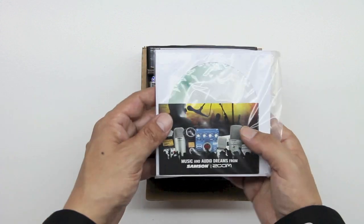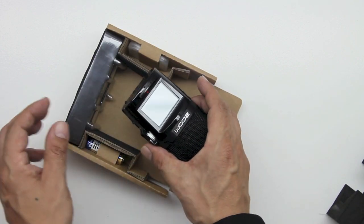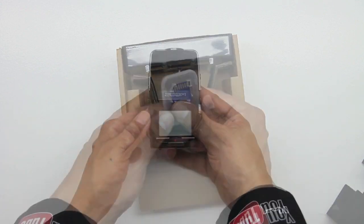This is the literature that is included. We also get some software to help us get up and running with the Zoom H2N. Some of the other included components are a pack of AA batteries as well as a two gigabyte SD card made by Kingston.